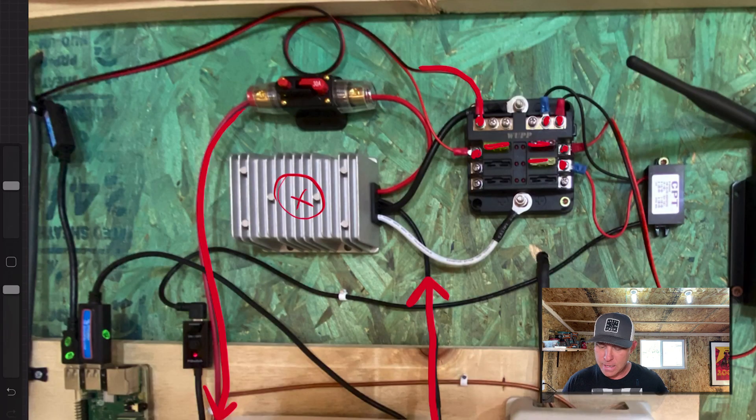Now this positive and negative that you see right here goes out to power the 12 volt lights that you saw in my last video. If you haven't seen that, go ahead and check that out — that's a pretty good video. I've had some good comments on it.